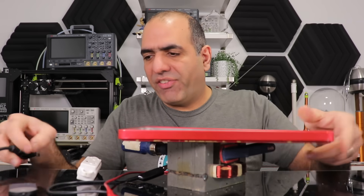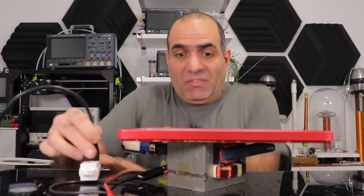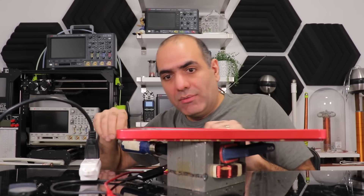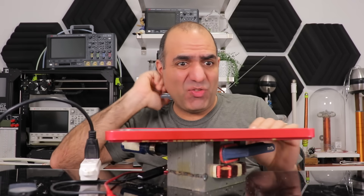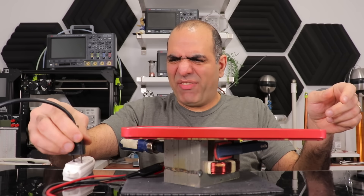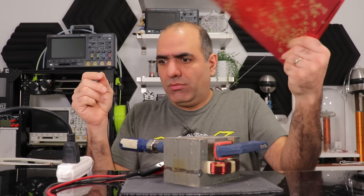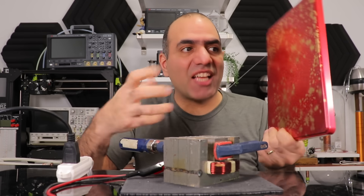I place the sheet on first and turn it on, so after a bit we can observe something. The breaker popped — so much vibration! They're trying to lift it. The breaker popped again. So, the magnet strongly attracts the steel.